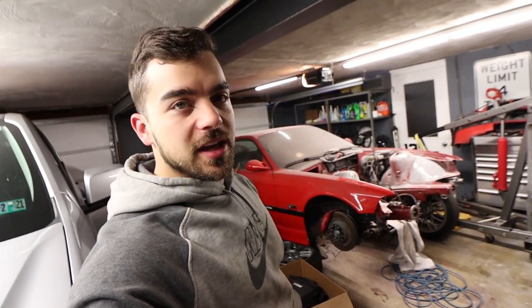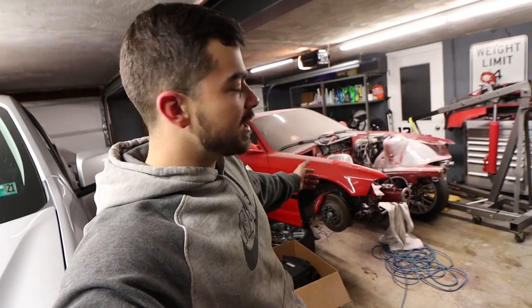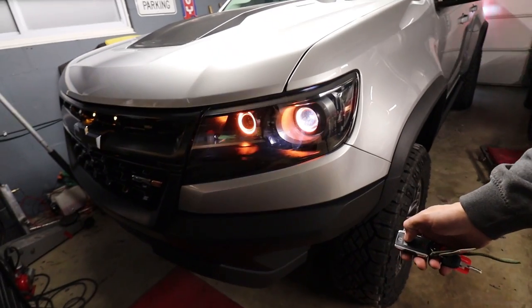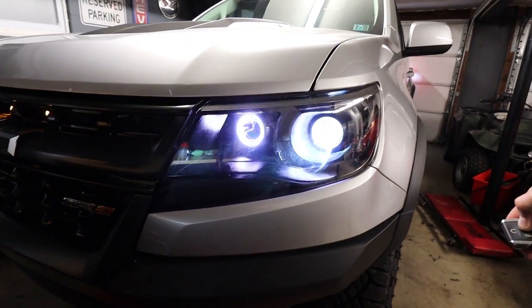That wraps up this video guys. Thanks for watching. Tune back in for more ZR2 content, LS1 E36 content — I'll get back to that sometime. I mean, look at it, it's just making the garage covered in dust. It's bodywork. And of course big truck content, the LB7. If you didn't check out the headlight build on the ZR2, I suggest that you do. Thanks for watching. We'll see you next time.